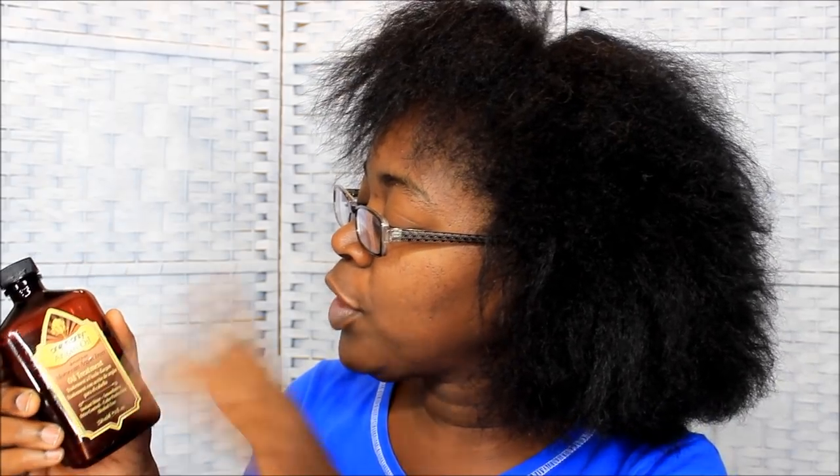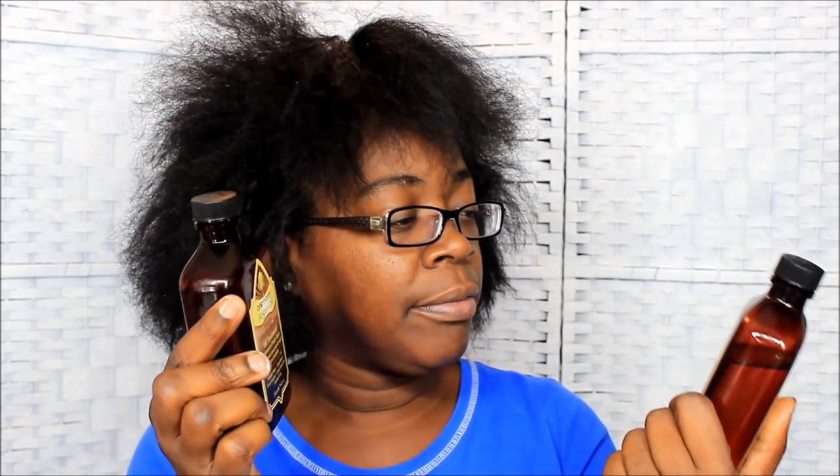Anyway, first off I get my S Curl spray, and I also have my sealer. The sealer I've been using on my fro is this One and Only — I'm trying to take this tape off. I ordered this online from Sally's Beauty Supply. That's why it's taped up, so it won't leak in the box. They had a buy one get one free sale on this One and Only Argan Oil, and I ordered it when I was real sick. That's why I ordered online instead of going to the store.